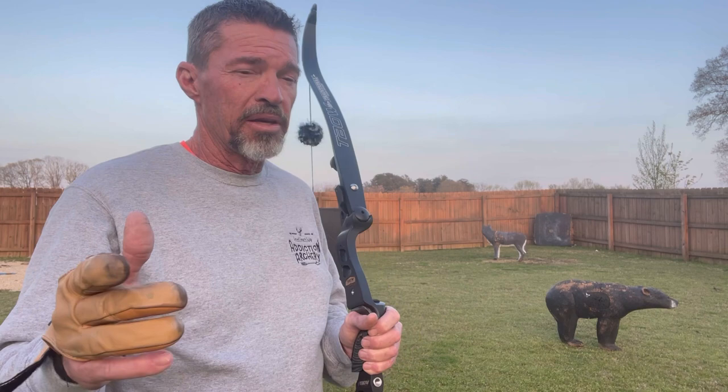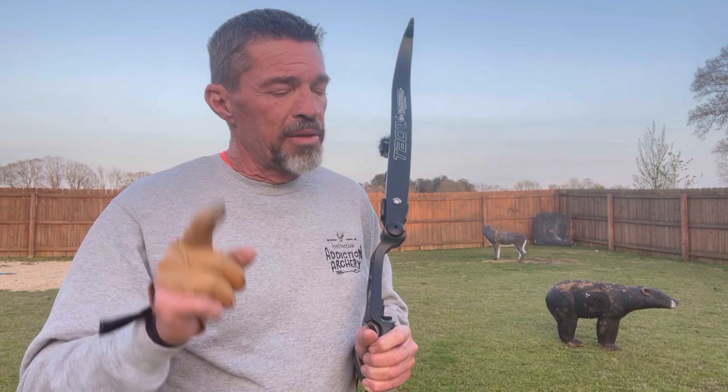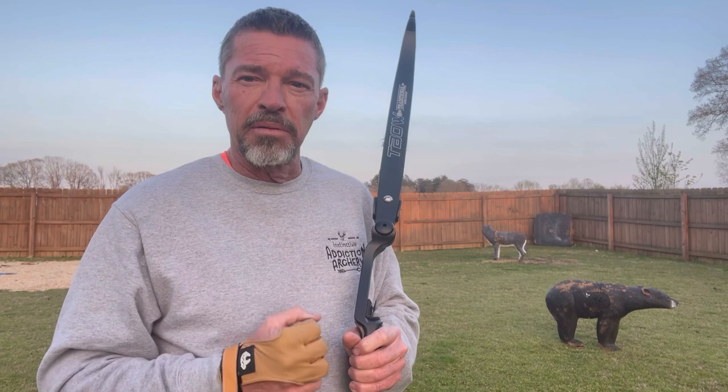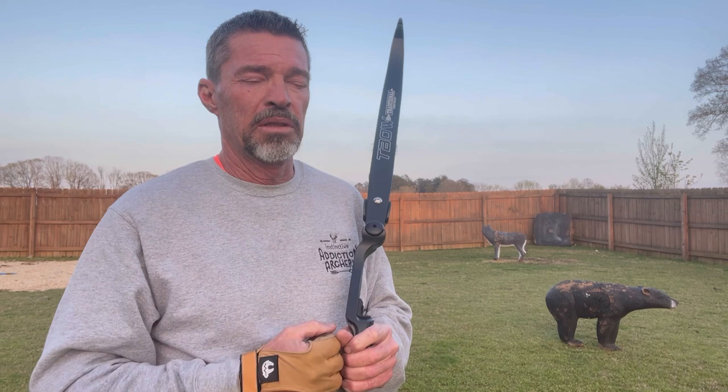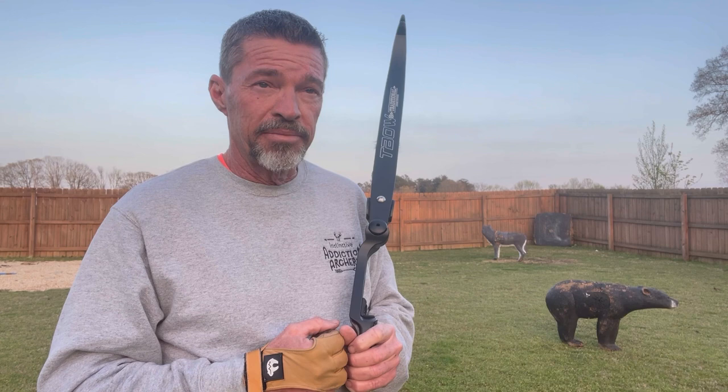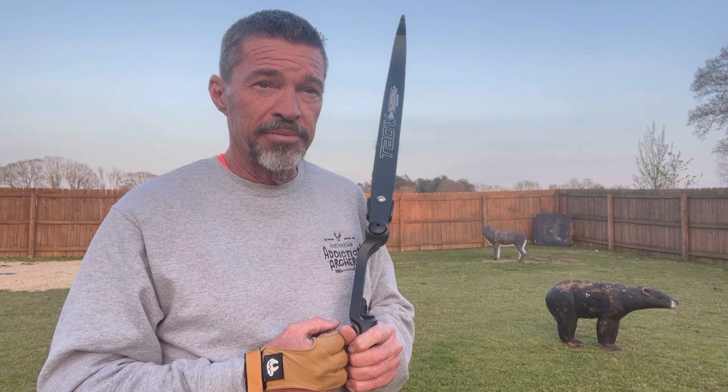I hope you've enjoyed this, as always, and I thank you for joining me on Instinctive Addiction Archery. I'm Jeff Phillips. I love you, and I just pray that you guys be mindful of what this week is — Easter week, Holy Week. Take time this week to think about what our Savior did for us, what He went through so that we didn't have to die and go you know where. Just think about what He did. He took our place on that cross, and I love Him for it. Thanks for joining me on Instinctive Addiction Archery guys, I'll catch you later, and as always, God bless.